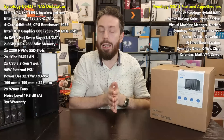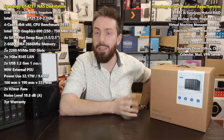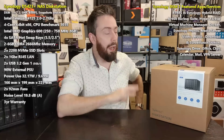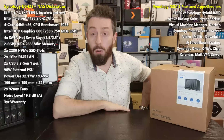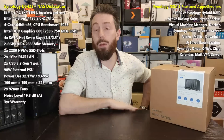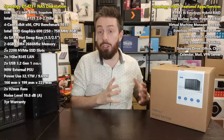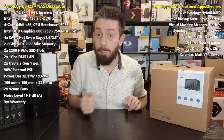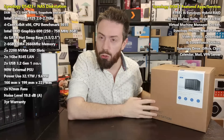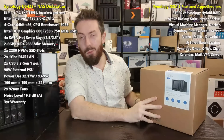Synology has been reshaping their portfolio, and this device has benefited from that in some ways. But the DS420 Plus arrived with long-term users questioning some of the hardware choices. In this video we're going to review both hardware and software, talk about what we like, what we're less keen on, and address how this sits compared to the previous generation — specifically the DS920 Plus.